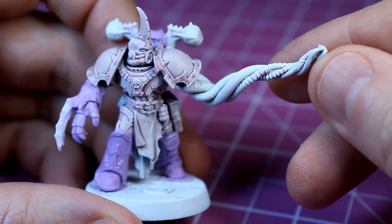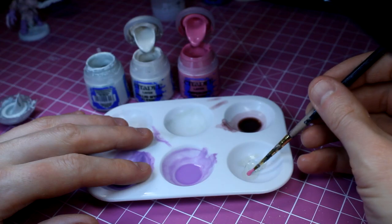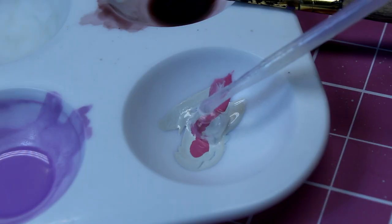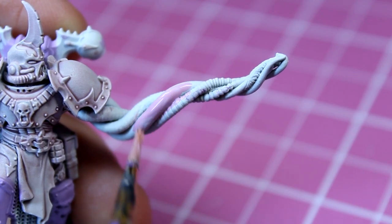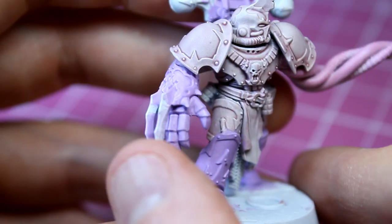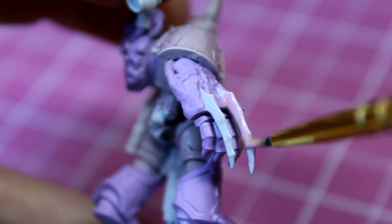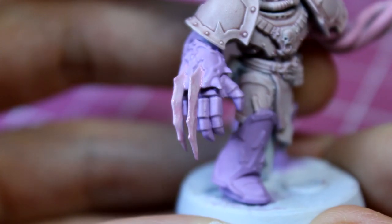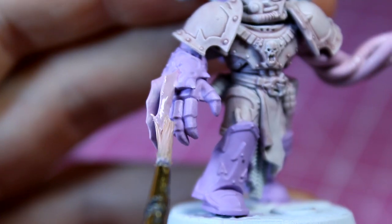For the next step, it's time to pay attention to those glorious tentacles. I combine Ulthuan Grey, Pallid Witch Flesh, and Emperor's Children — adding equal amounts of each paint with a little bit of Lamian Medium, and mix it all together to make this pinkish tone. I then apply this to the tentacle arm, making sure to get in between all of the gaps of each tentacle. With this done, you should have achieved a distinctive flesh tone. I also apply this mix to the claws on the fist, making sure I get both sides and underneath each claw, whilst not spilling any paint on the hand. I then apply another thin coat back over the tentacle and onto both of his claws.